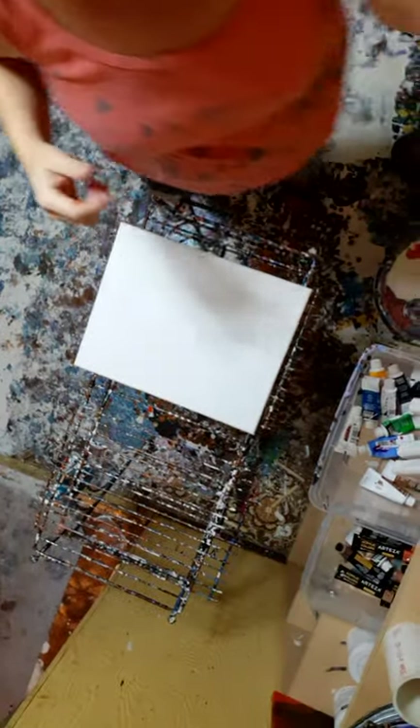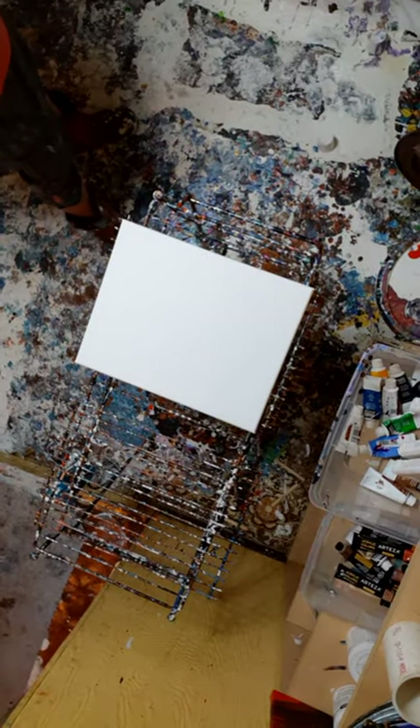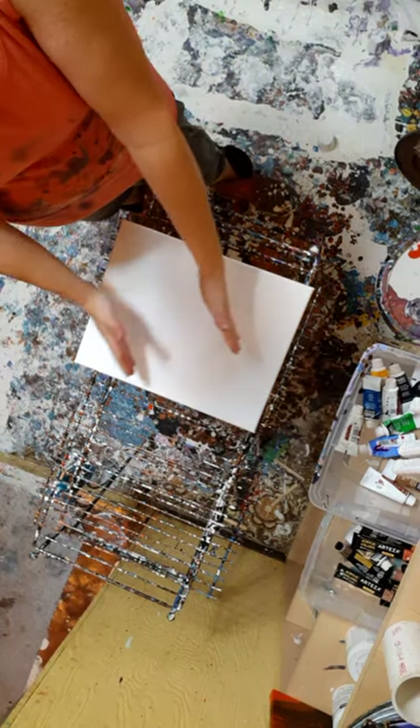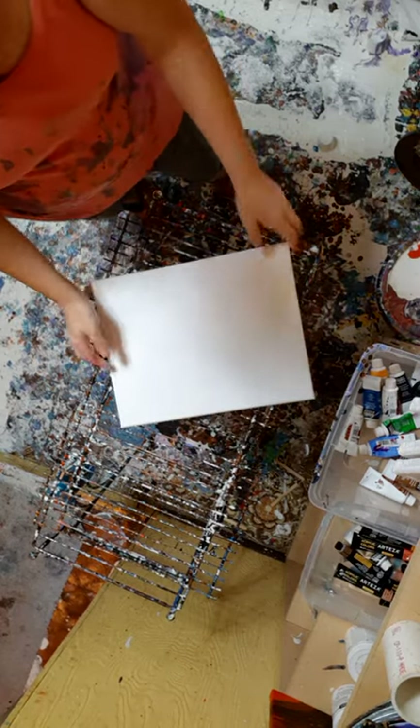Hi guys. I have an 11 by 14 canvas. I already spritzed it with water. Let's see if I can not drop my phone today. I know you're far away. Anyway, I thought I'd try to do a devil ring pour on this one. What I'm going for is like this — with it stretched at an angle. So we shall see I guess.